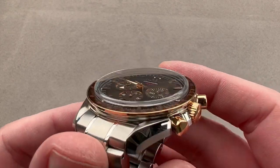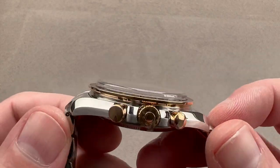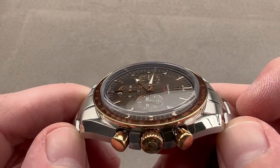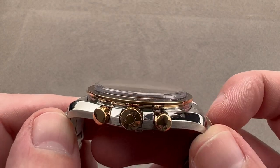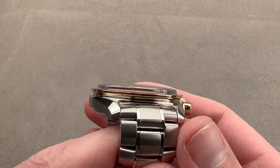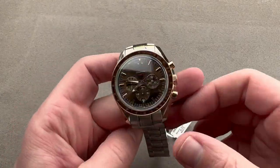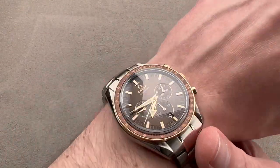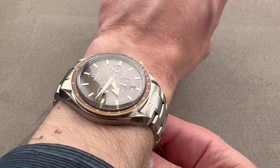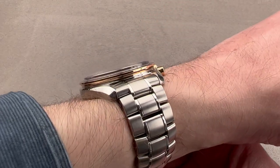42 millimeters in diameter, it does use the moon watch case. You can see that featuring a sapphire crystal on each side, this watch is 13.7 millimeters thick, lugs only. The case is 48.5 millimeters across the wrist. It is 52.9 millimeters end link to end link with a 20 millimeter spacing between the lugs. It's actually thinner than a standard moon watch, which is a little bit of a surprise because a standard moon watch is a manual winding and this is an automatic.